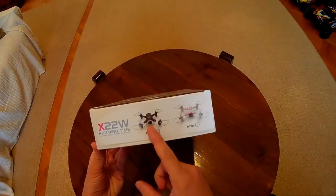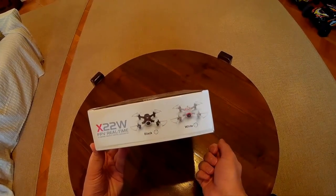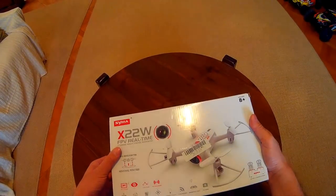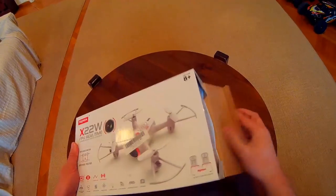On the other side we can see that the quad comes in two colors, black and white. Now let's see inside.